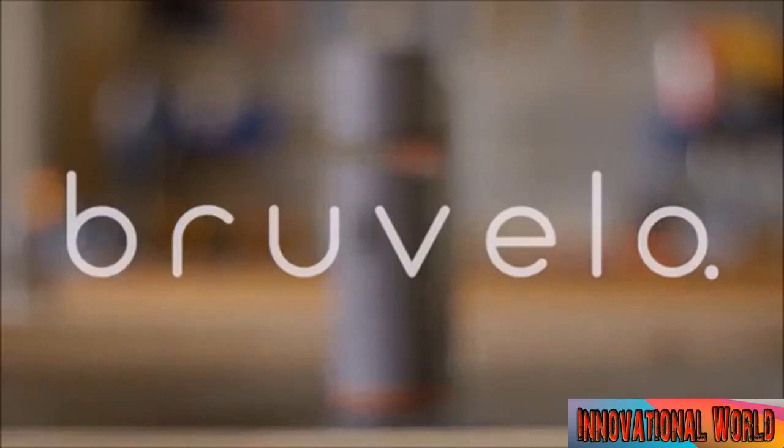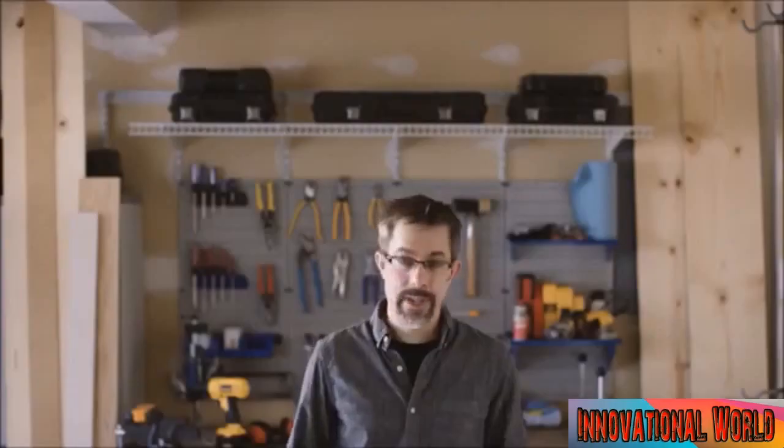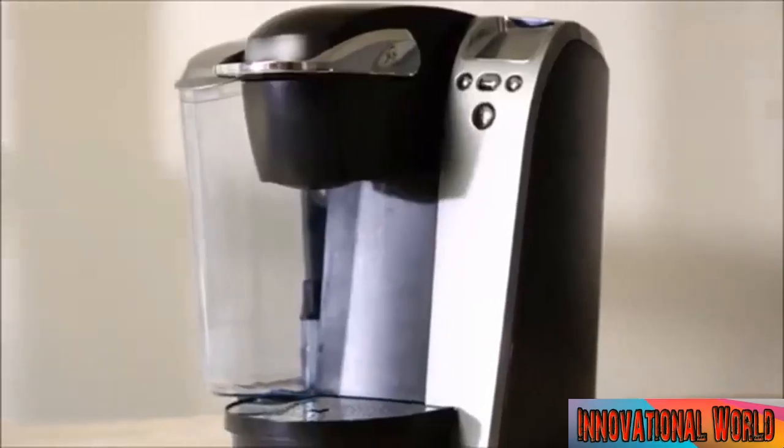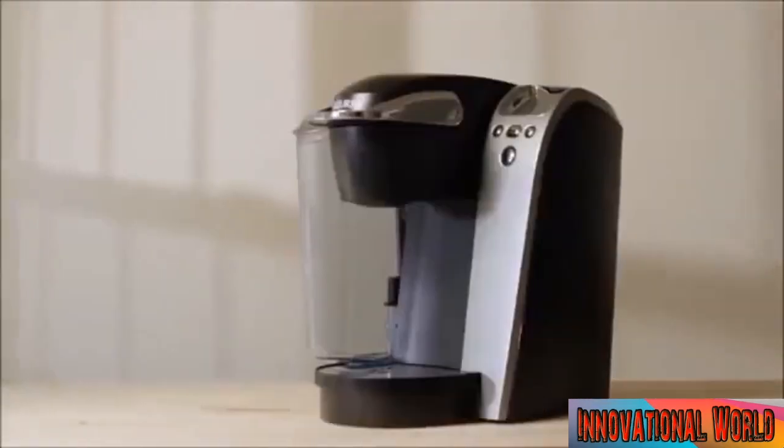My name's Dustin Sell, and I build coffee makers. It all really started out of frustration. One morning I woke up and my coffee maker died. There was coffee everywhere. So I looked for a coffee maker that could brew the caliber of coffee that you'd find at a fine coffee house.